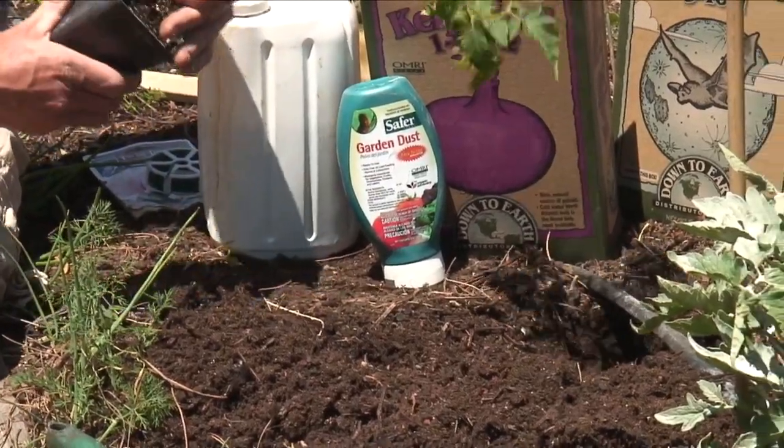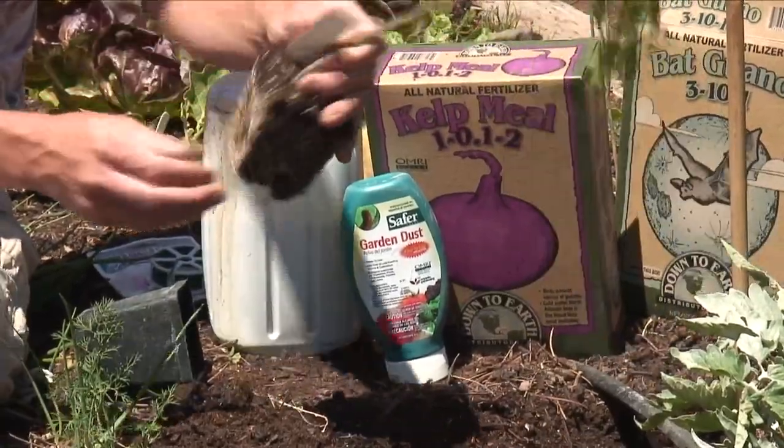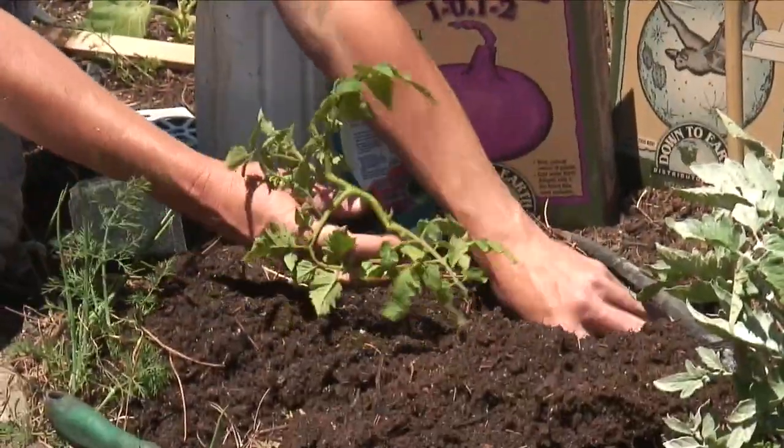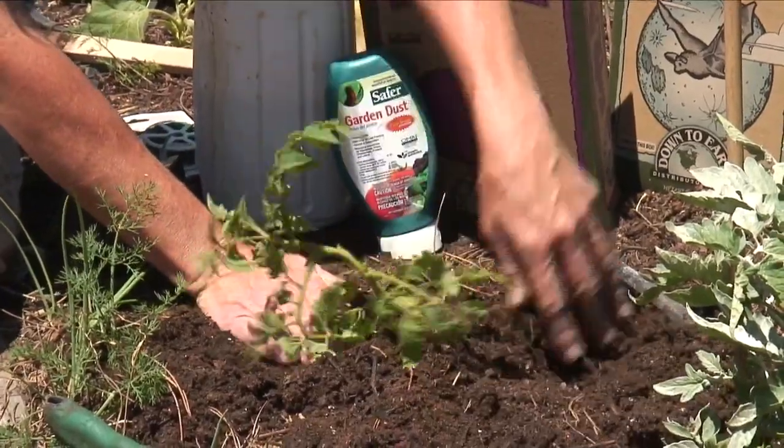Sprinkle just a little bit of dirt over the top, then pop this guy right out of his pot. Pull the roots apart just a little bit. We're going to lay it on its side, kind of create a little pillow right here for this guy, and go ahead and cover him up.